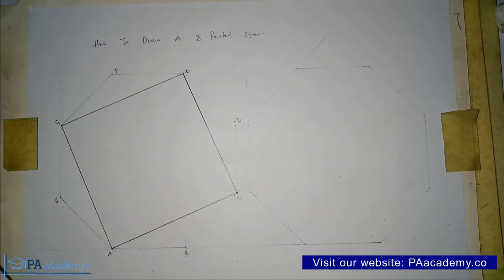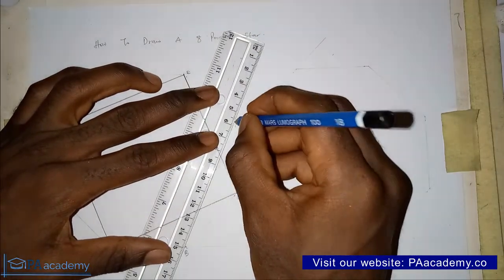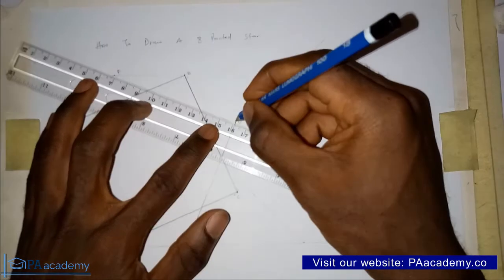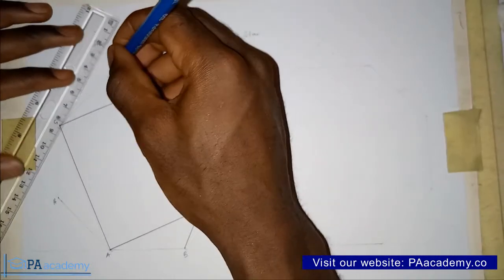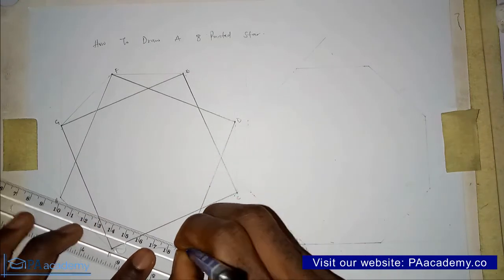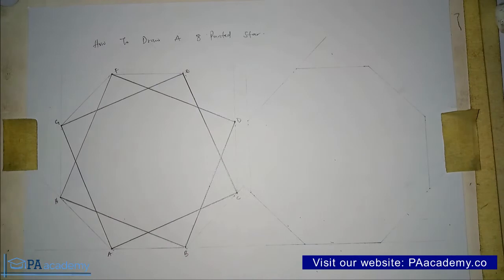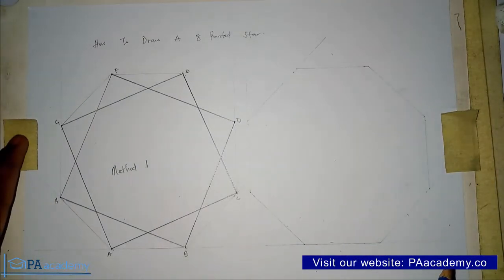Now we start the same process again from Point B. From Point B, skip Point C and draw a line straight to Point D. Then from Point D, skip Point E and go straight to Point F. From Point F, skip Point G and go straight to Point H. Then from Point H, skip Point A and draw a line back to Point B. This is Method 1 — we now have our 8-pointed star.